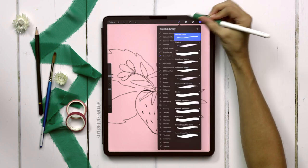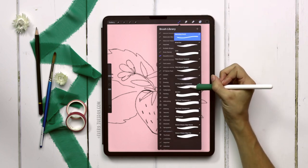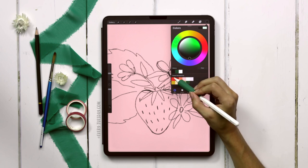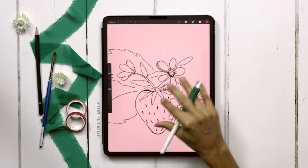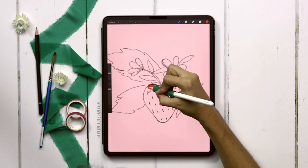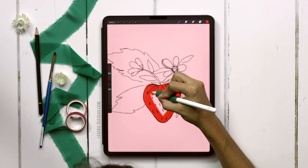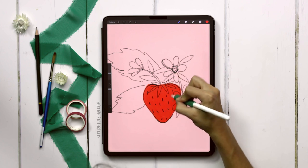We're going to begin with the strawberry. I'm going to grab the streaky semi-transparent brush from the gouache lovers set and grab this bright, super vibrant red — the first one on the top row — and just paint in the entire strawberry. I have a tendency to paint a little messier, so I don't mind going out of the lines. If you want to be more precise, just take your time and stay within the lines.